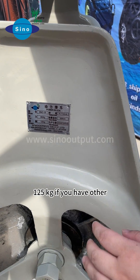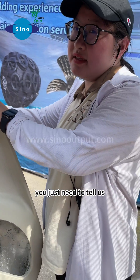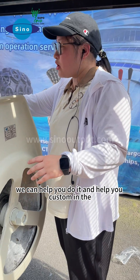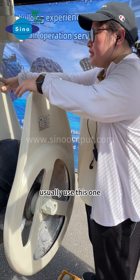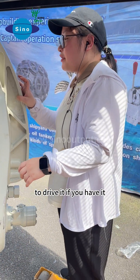If you have other requirements for size and weight, you just need to tell us and we can help you customize it. Many customers usually use this one. You also need a pump station to drive it.